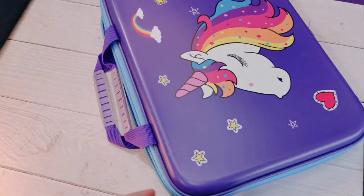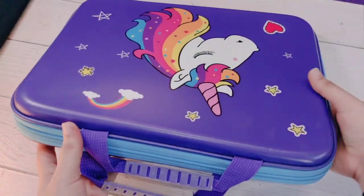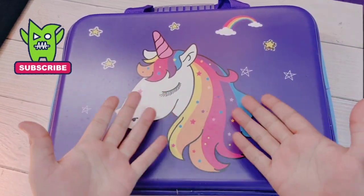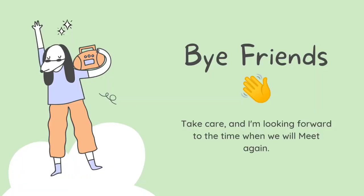Finally, our traveling bag is all packed with everything — all sorts of essential things that we have kept. Let's see how I travel with this backpack. Please like and subscribe to our channel.